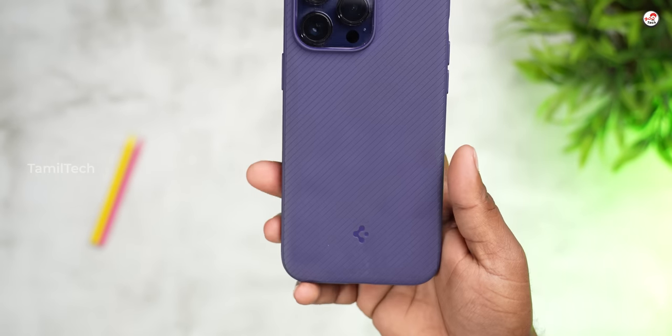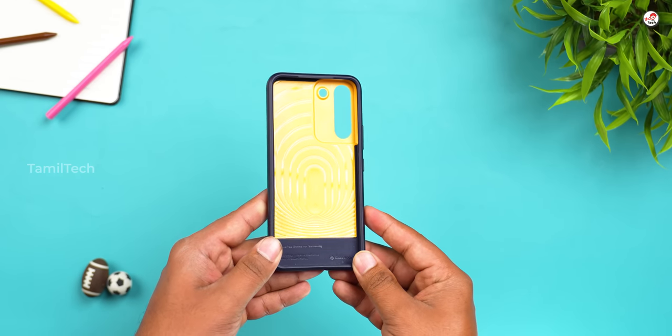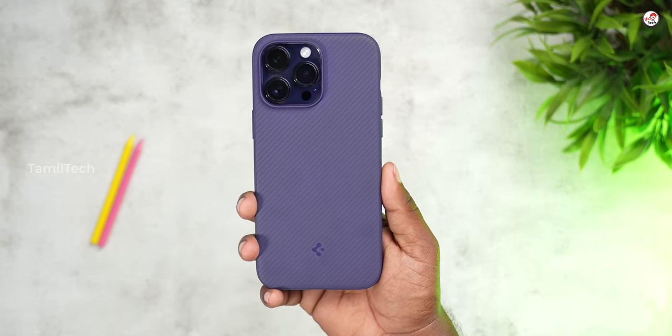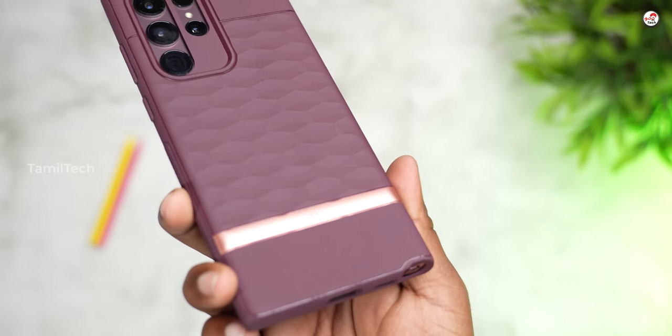I'm going to use it personally. It's a small texture. If you want to use the iPhone, it's a small texture — not a lot of color, but it's completely flat. That's why I'm going to use it. If you want to use it, you can see it gives a little bit of grip. I'll recommend it for the case.